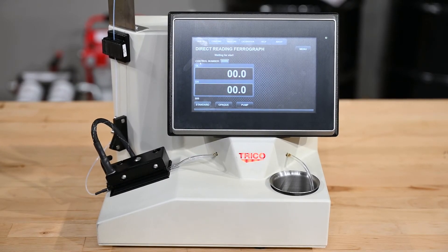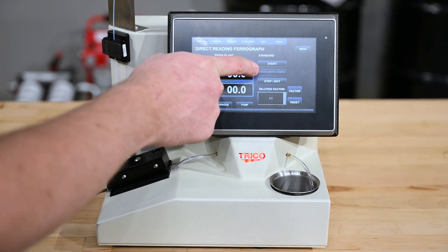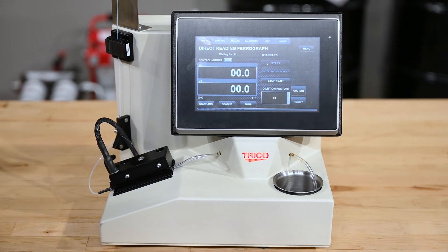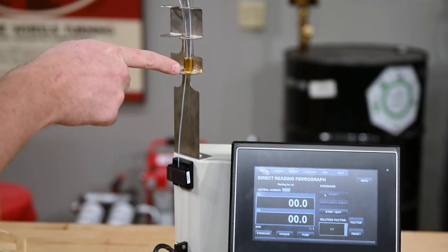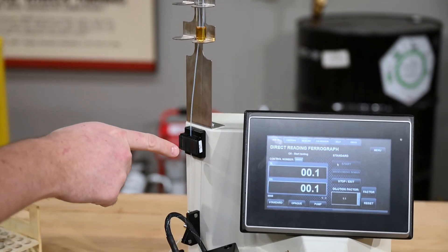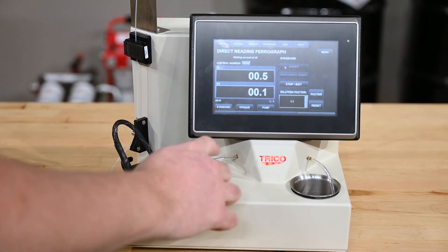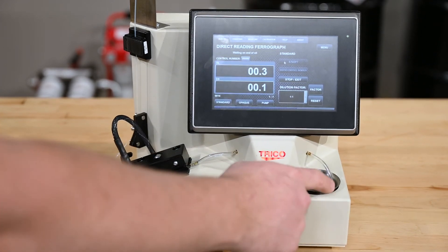Now when we're ready to run the sample we're at the home screen. We press standard, and if you need to enter a control number it'll prompt you for it, otherwise you press start. The unit then pumps and pulls the oil from the oil sample up the tube, down through the end of oil sensor, through the tube holder, over the magnet assembly, then into the peristaltic pump, and out through the waste into the waste beaker.